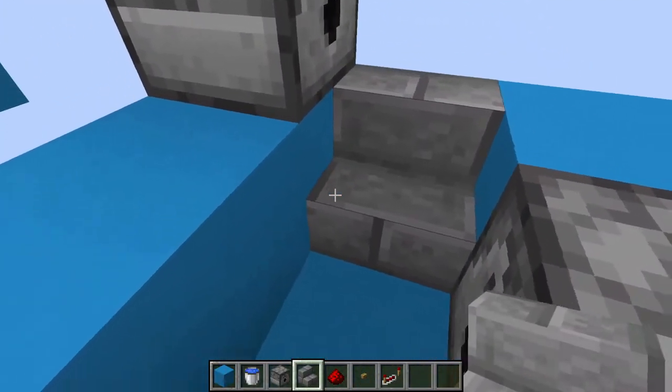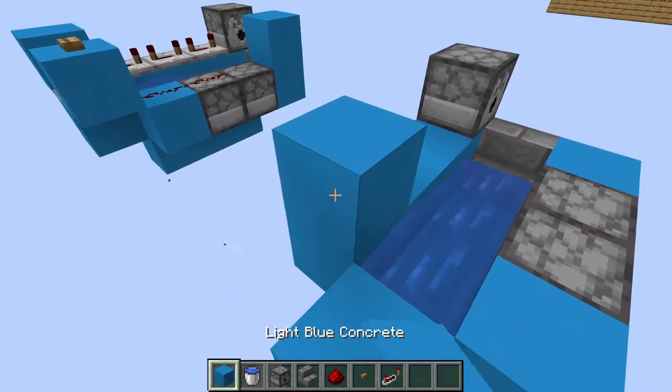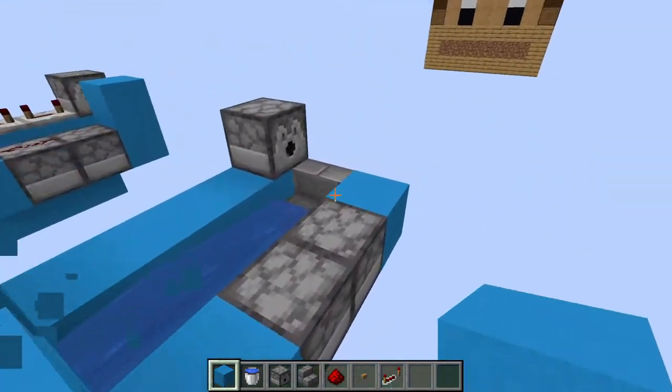Now we're going to staircase at the end facing inward and add our water bucket right there. Now we can add our final three blocks right here, right here, and right here.